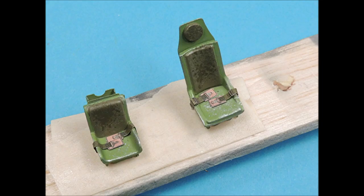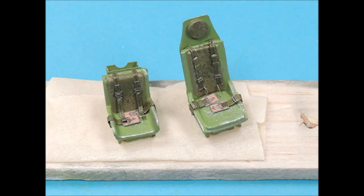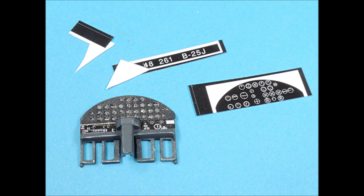Eduard's pre-painted seat belts really enhance the appearance of any cockpit area. I like to start by attaching the lap belts first, and after the superglue has dried, you can add the shoulder harnesses — it really enhances the appearance of the seats inside the cockpit. The instrument placard was carefully positioned onto the back of the console and glued into place with tiny drops of superglue along the edge. The additional instrumentation placards came from Eduard's pre-painted cockpit set.